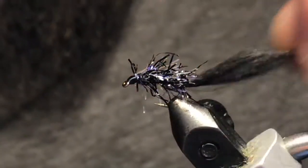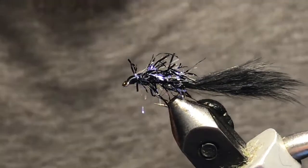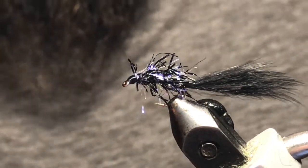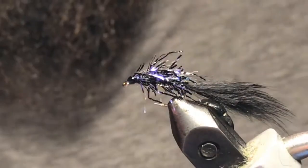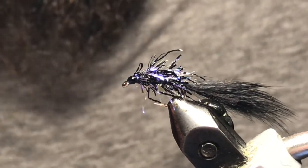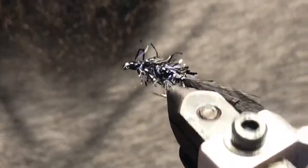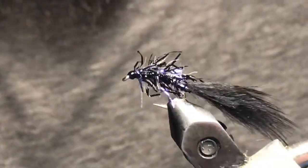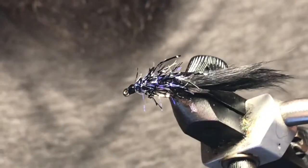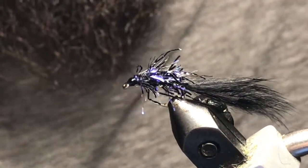That looks pretty good — happy with that. You get a lot of movement out of that tail. Take some good old crazy glue here and just throw a dab on these thread wraps to keep everything nice and durable. And that's all there is to the Squirrely UV Micro Leech! Hope you enjoyed the video — this is a wicked little pattern and I know it'll fish well for you. That wraps up video number four in the series. I'll see you next week for video number five. Thanks again for watching and tight lines!